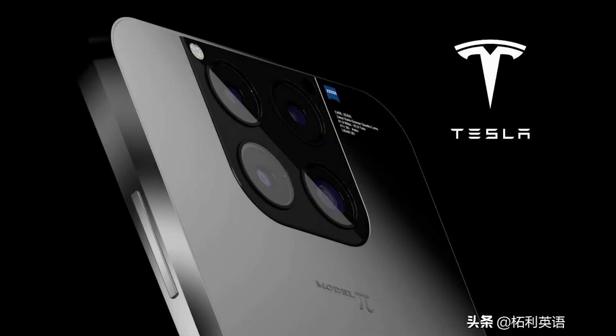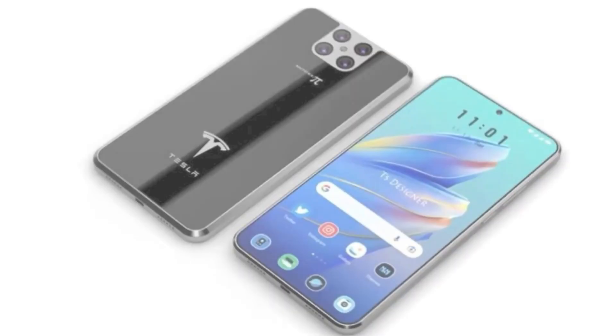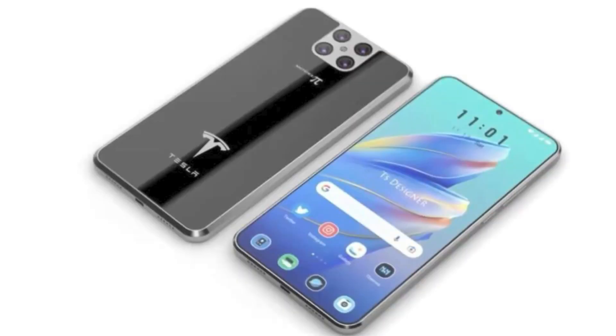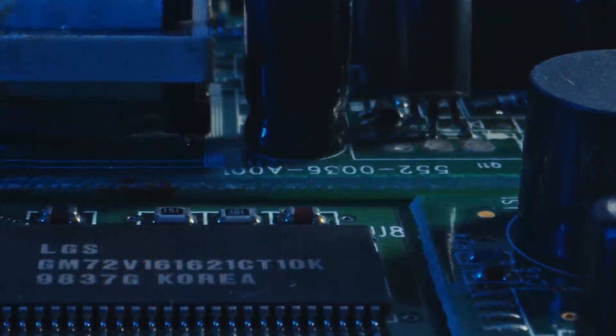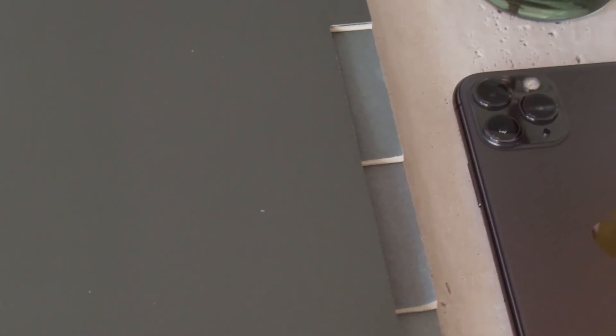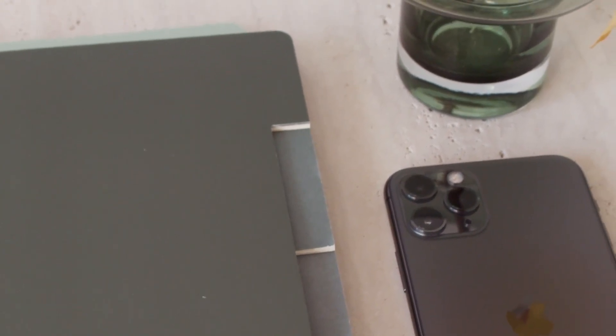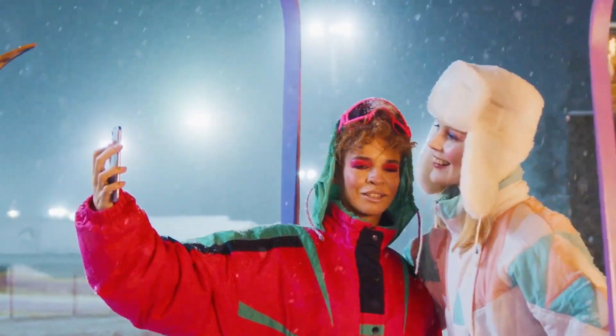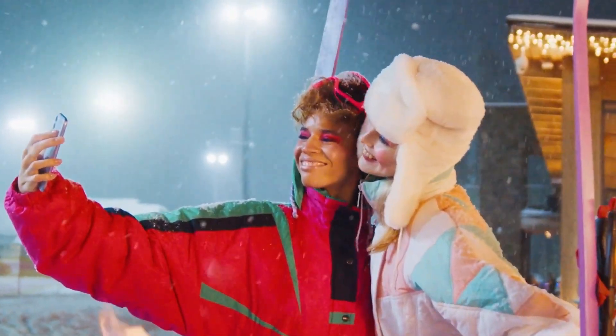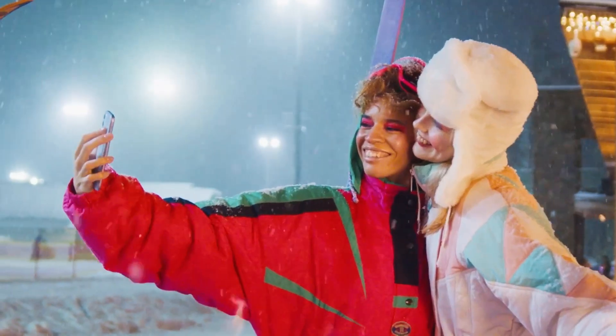The four cameras give the Model Pi a slightly raised profile on the back case of the phone, which we suspect will house all the cameras and sensors required to power the Model Pi. This means the Model Pi will not be able to lay flat on its back like other smartphones. However, on the bright side, you're going to be able to take mesmerizing shots with the high-spec lenses that we suspect are going to come with the Tesla Model Pi.